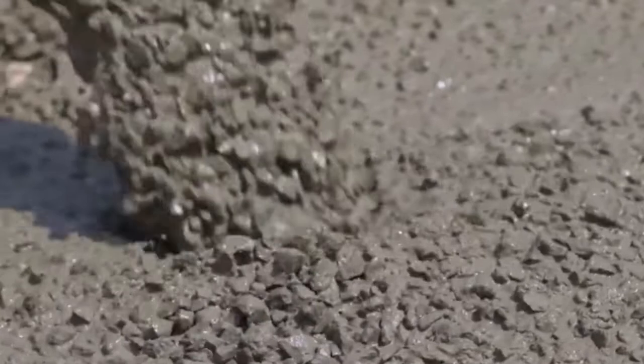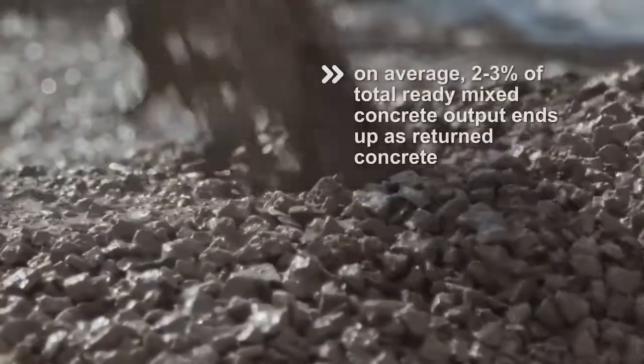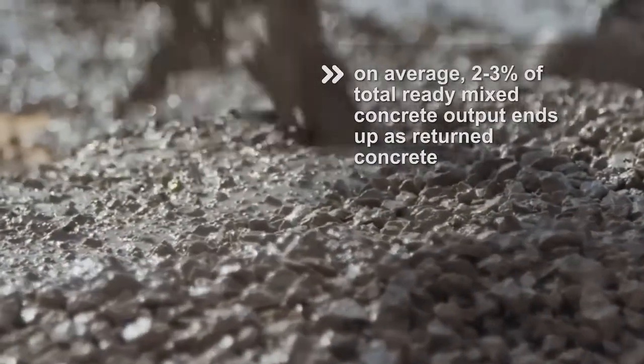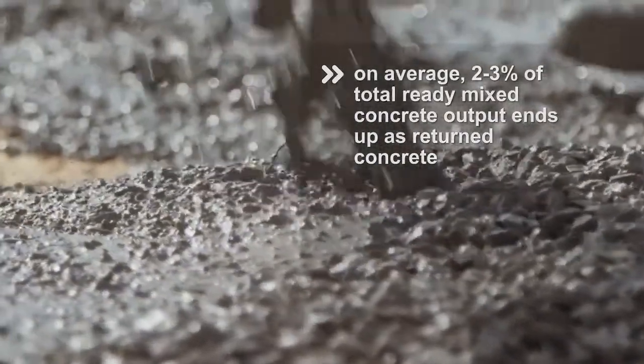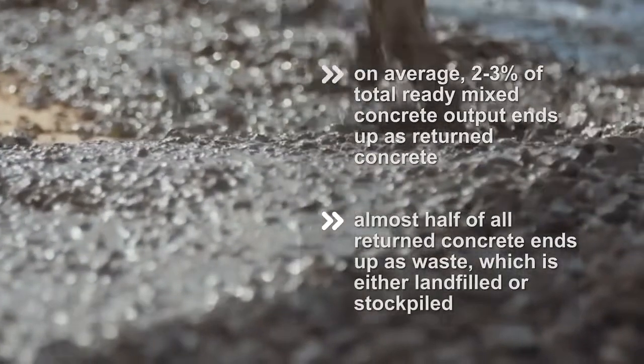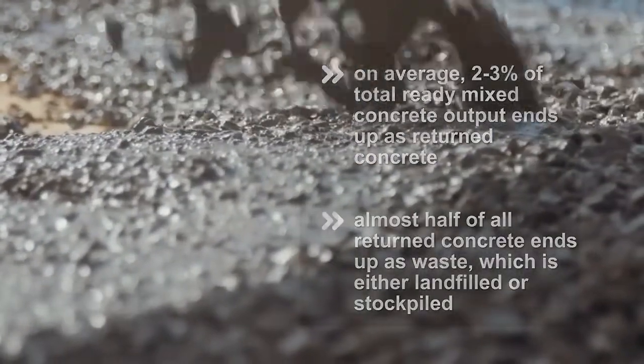Returned ready-mixed concrete has always represented a significant challenge for ready-mixed concrete suppliers, both logistically, financially and environmentally. In fact, research has shown that on average around 2-3% of total ready-mixed output ends up as returned concrete, and almost half of that ends up as waste, which is either landfilled or stockpiled.